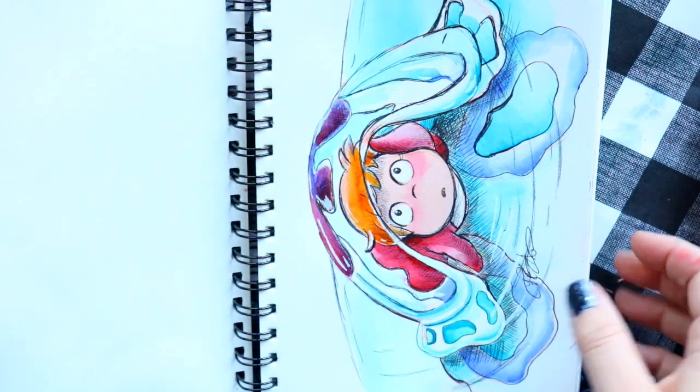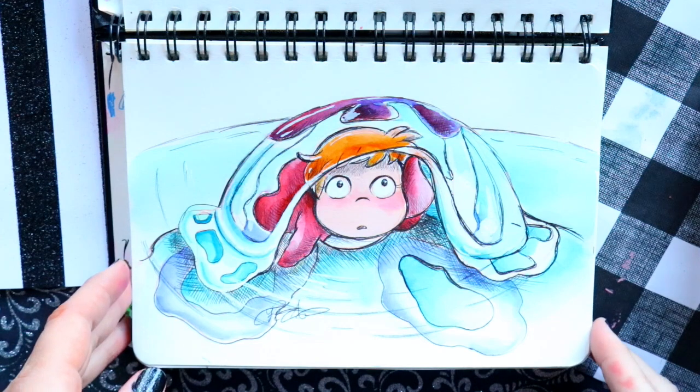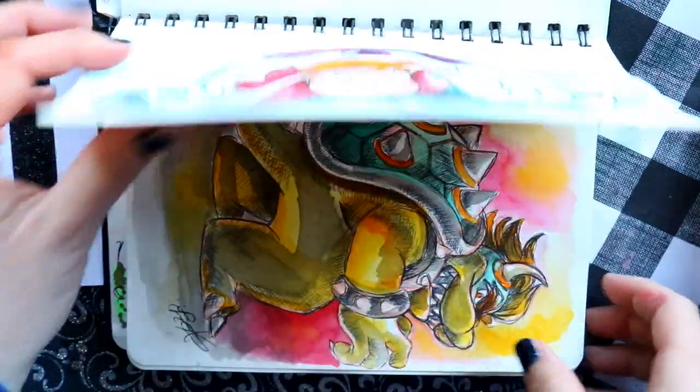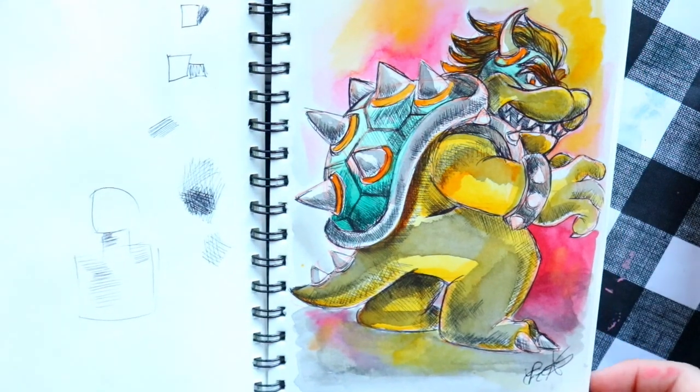Day one's prompt was 'fish,' and just to try it out I drew a little Ponyo sketch because I love that movie with all the ocean creatures. I have another fish drawing in here somewhere too.